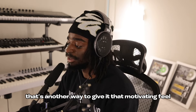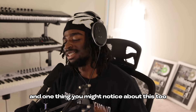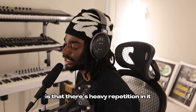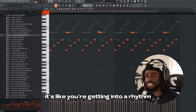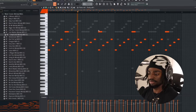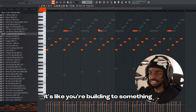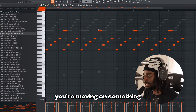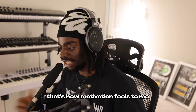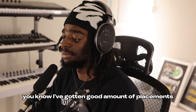Making counter melodies that follow the general progression of our main melody — that's another way to give it that motivating feel. And one thing you might notice about this too is that there's heavy repetition in it, but it's going up in this constant movement. It's like you're getting into a rhythm, and that rhythm is like momentum. It's like you're building to something, you're moving on something. That's how motivation feels to me. I've gotten a good amount of placements with this bass line right here. This is one of my favorite bass lines.